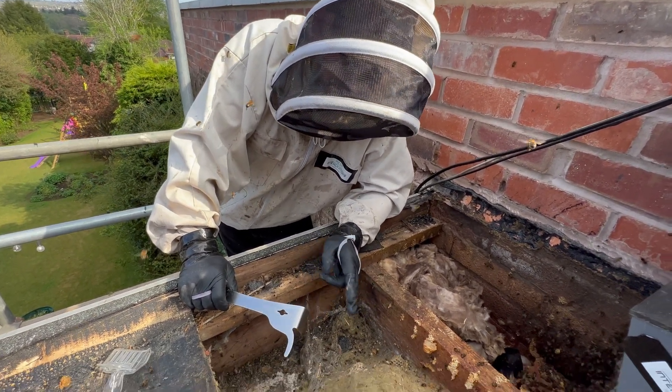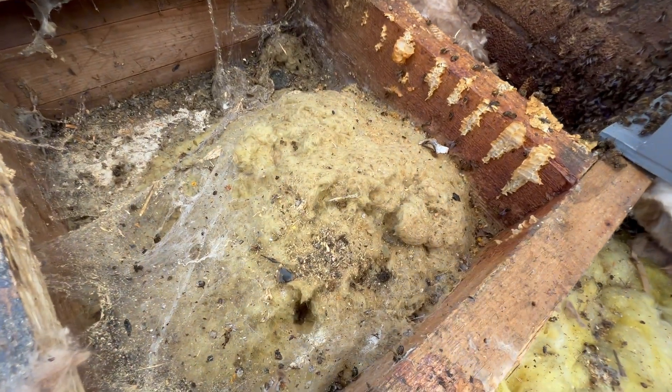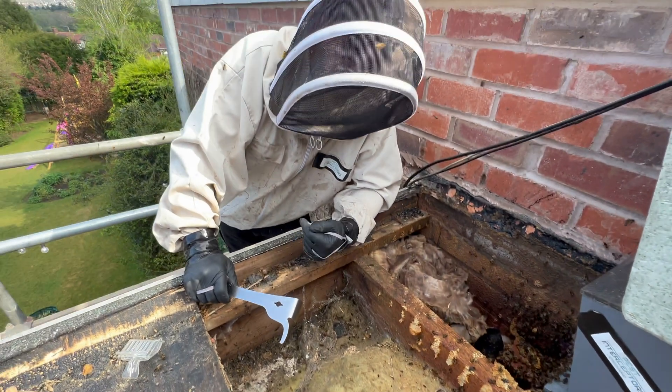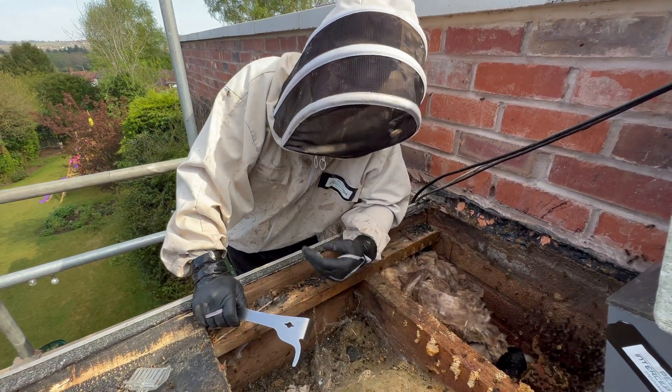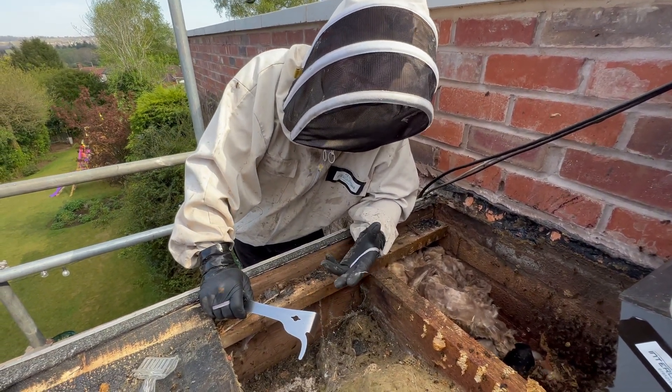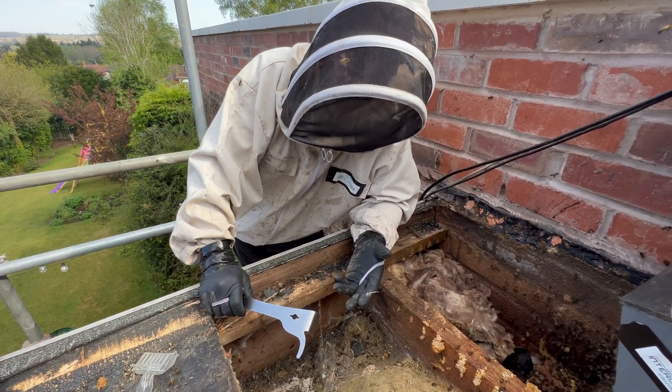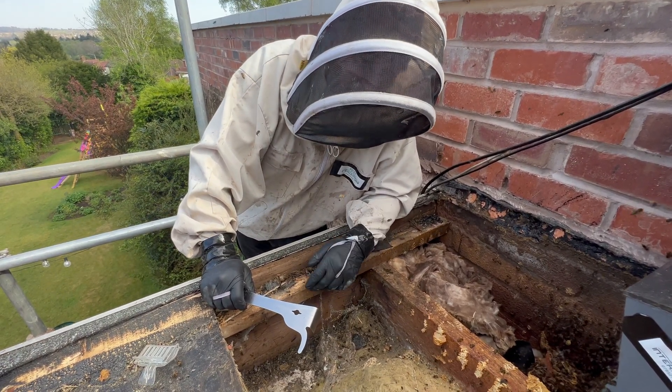And this is the nest that they make. One of the big differences is they will overwinter, so a lot of the time they'll come back to the same place year after year. That's totally different advice to what we give about native species, which is just leave them - they won't come back next year.